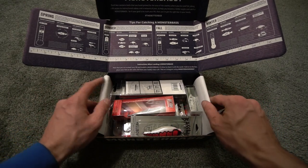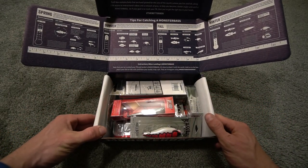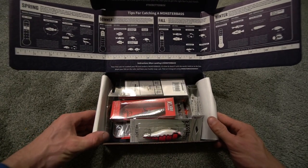We're going to get into this month's box because I have a feeling it's going to be a very, very good one. And I can already see just by looking at the top, you do have quite the variety.